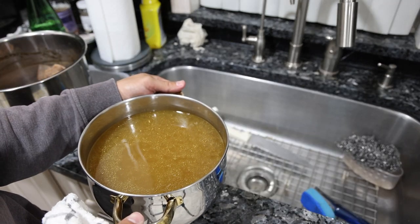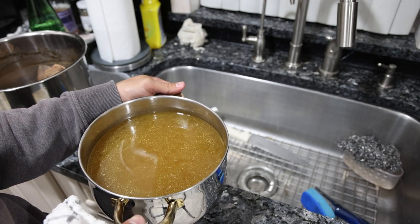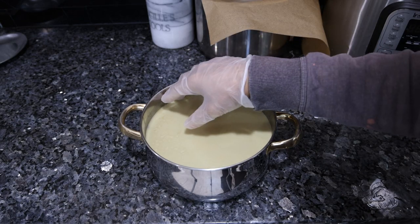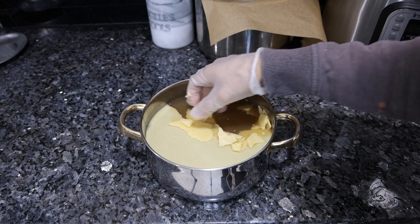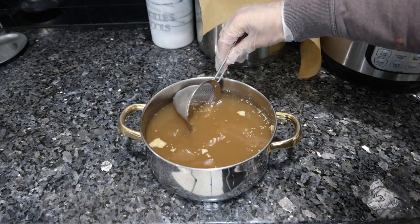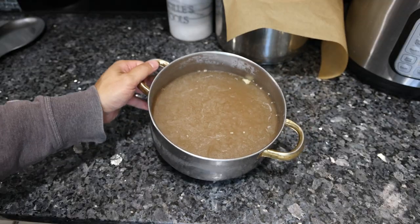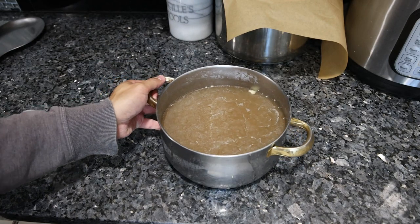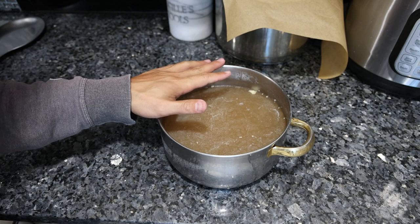We're going to put this in the fridge. All the fat is going to settle at the top and we're going to scrape that off after it forms a nice gelatinous texture. After a few hours in the fridge, the fat will rise to the top and solidify, and if you catch it before it gets completely cool, you can take most of it off pretty easily. After a few more hours in the fridge, this should set up like jelly, nice and solid, indicating that it has a very high collagen amino acid content.